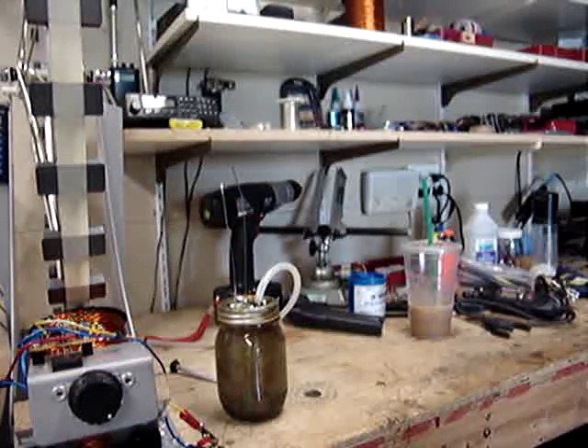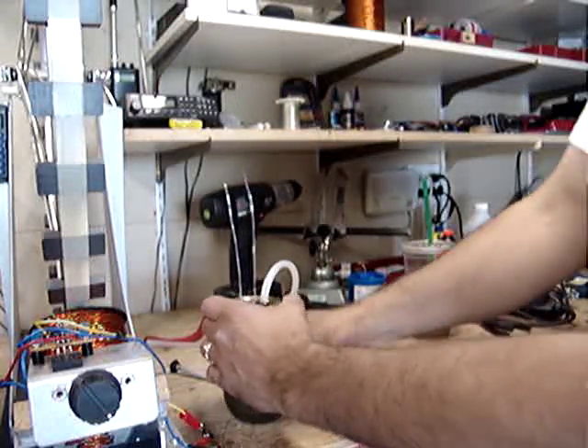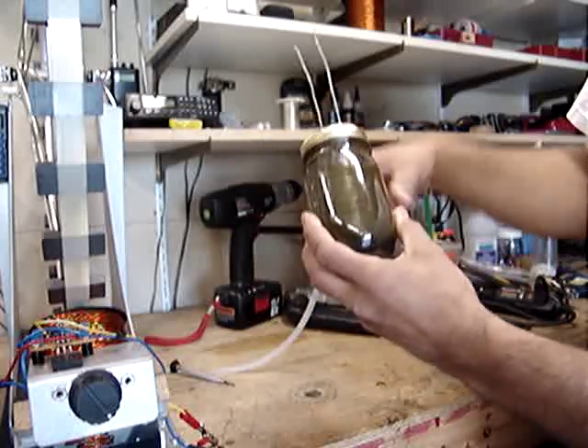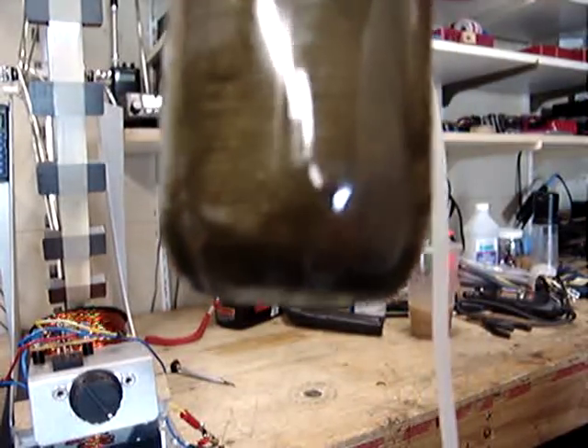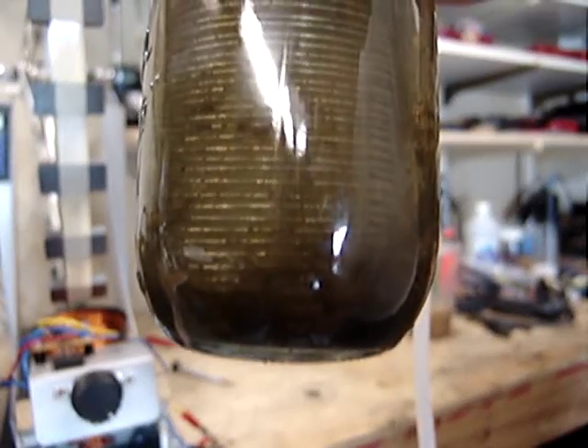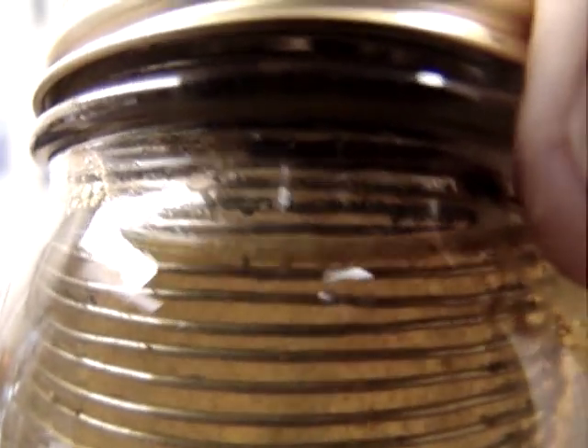Here's our sickly little sludge jar. Check this out. It's just nasty. That happened in about 20 minutes.